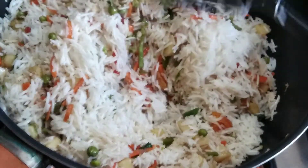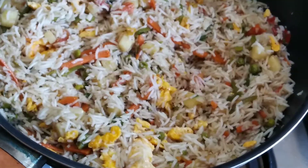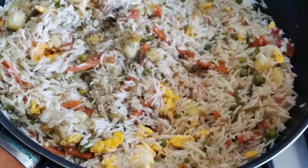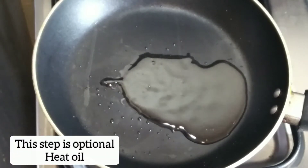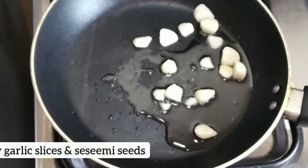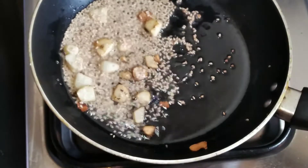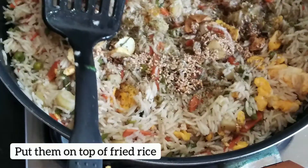Now let me explain the two innovative changes I mentioned at the beginning. Usually fried rice is ready at this stage, but remember I had sliced garlic set aside and mixed herbs. Sprinkle the mixed herbs — this step is optional, you can use basil. Then here is the secret hack from a Chinese restaurant: fry the sliced garlic to a golden-reddish color and pour it on top of the rice. It gives a completely different and delicious taste.